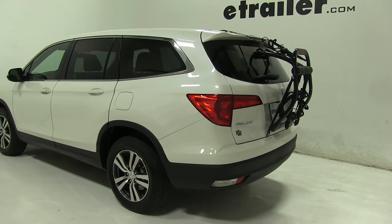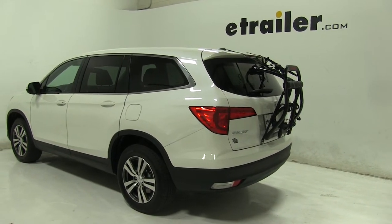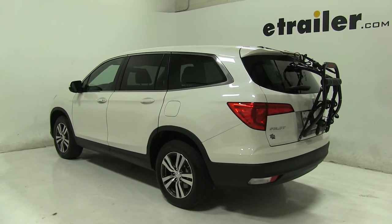And that's going to be our completed look at the Yakima Fullback Trunk Mount 2 Bike Rack, part number Y02-634, on our 2017 Honda Pilot.